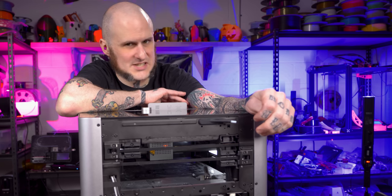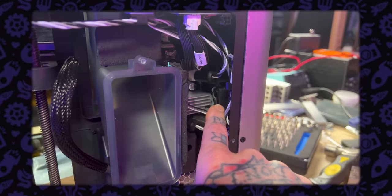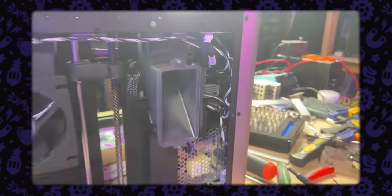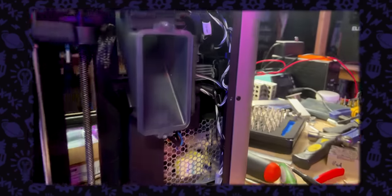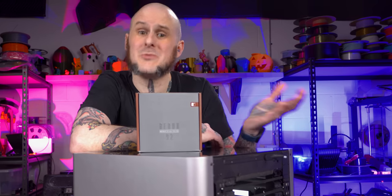My mainboard cooling fan also doesn't sound very good. As any good PC enthusiast knows, when you've got a loud fan, replace it with a Noctua.